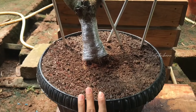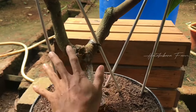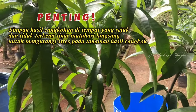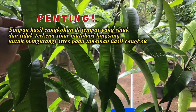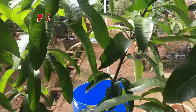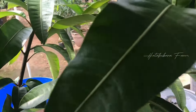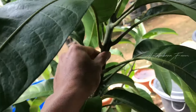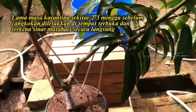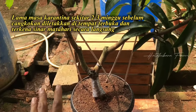Ini sudah saya tanam di dalam pot ukurannya kecil dan sudah saya kasih ajir agar tidak goyang-goyang. Langkah selanjutnya yang terpenting adalah simpan dulu di tempat yang tidak terkena matahari secara langsung, di tempat redup. Karena ini pasti akan stres, apalagi kalau yang masih ada batang yang masih muda seperti ini, pasti akan stres. Jadi satu atau dua minggu ke depan jangan disinari terlebih dahulu.